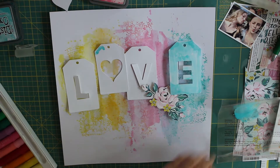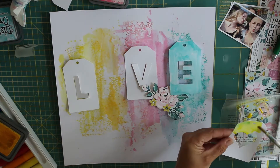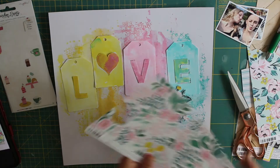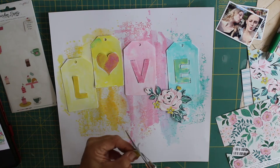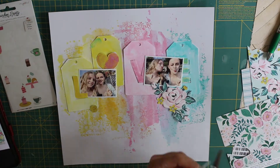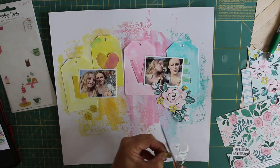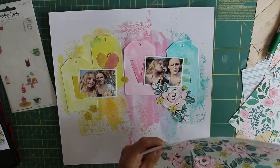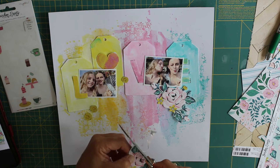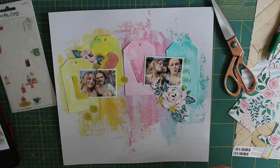This is my first time taking part in the mixed media frenzy YouTube hop — they're a Facebook community group and there are loads of really talented ladies on there with amazing mixed media skills. Please look down in the description box below for links to all of their YouTube channels and hop on over to have a look. I'm sure we'll all create completely different layouts using lots of different techniques. I'll also leave a list of all the mixed media products I've used for this layout down in the description.